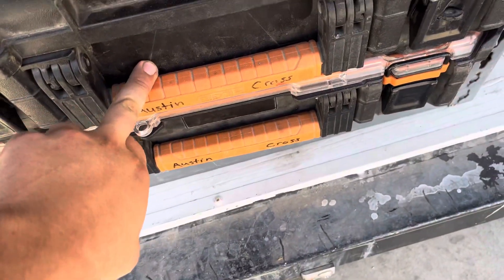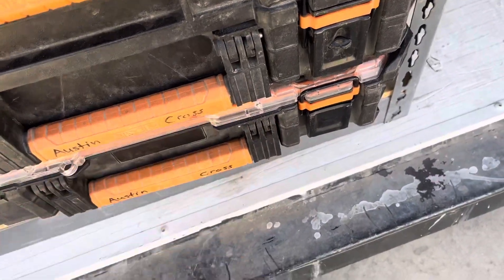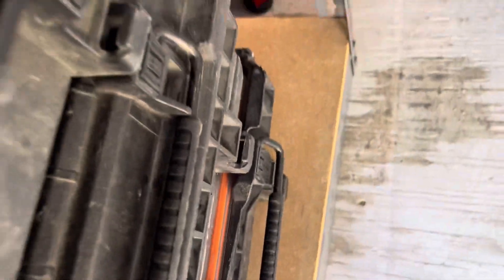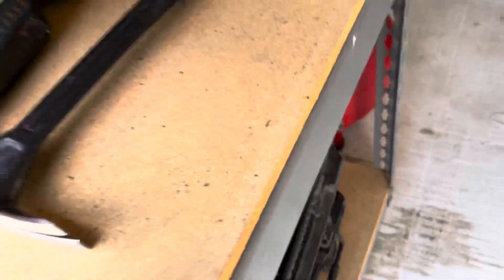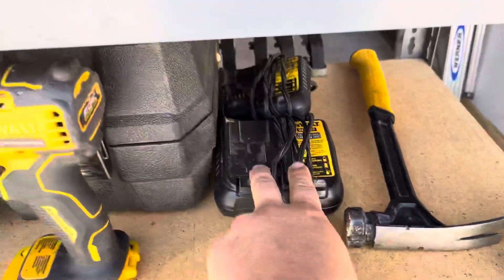Under here I got my power tools — my grinder, my oscillating tool. Under here I just have my miscellaneous hand tools that I use on the daily. Second shelf: hammer — I always need my hammer — and my battery chargers.